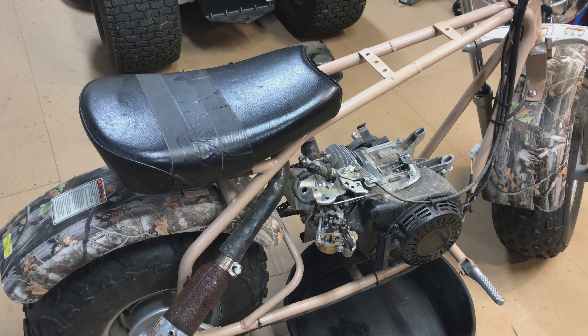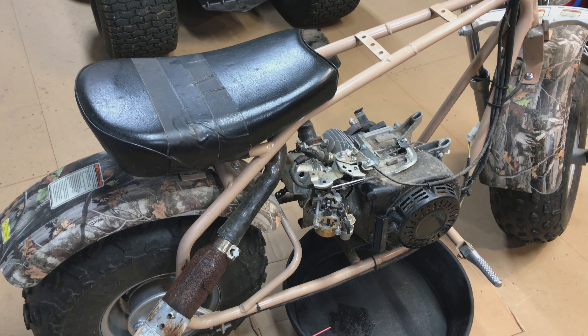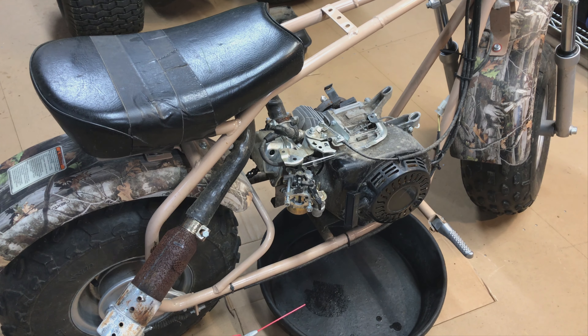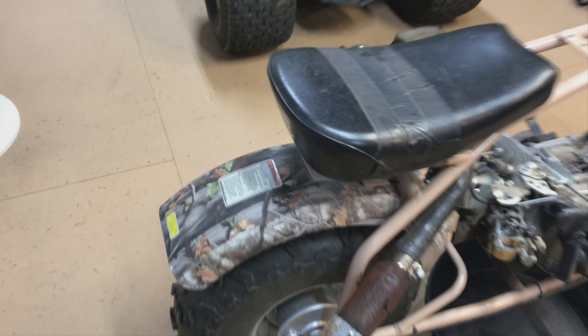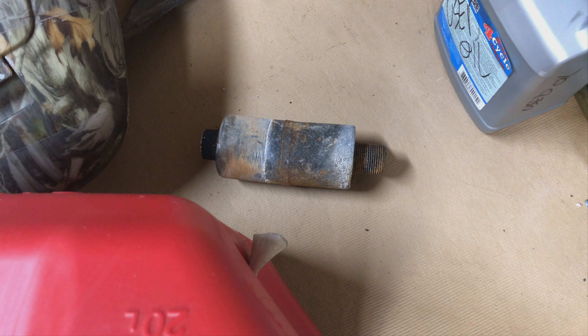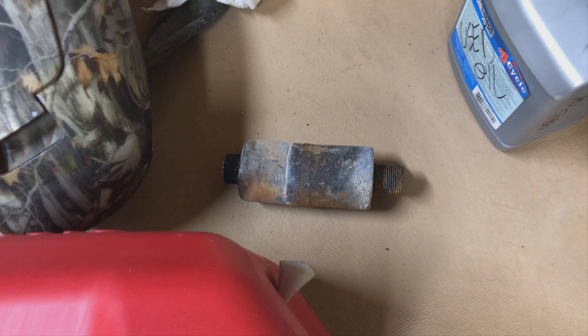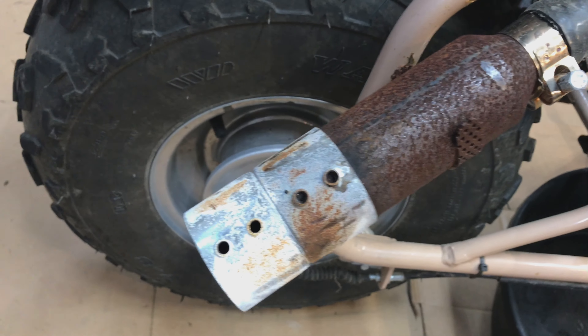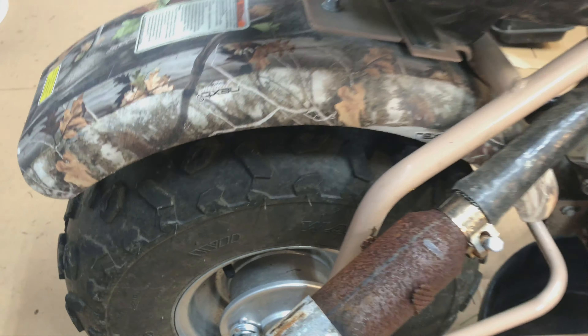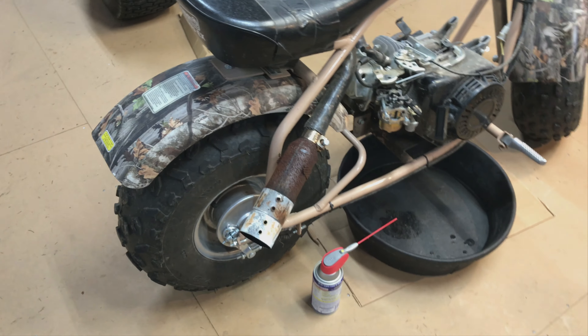I took the gas tank off, took the air cleaner off, and I'm going to take the carb off and either clean it or put a brand new one on — I haven't decided yet. There's that double muffler they had on there. I couldn't really get the other part off, but maybe I'll just wrap the whole thing.